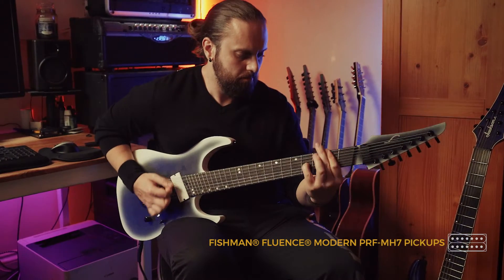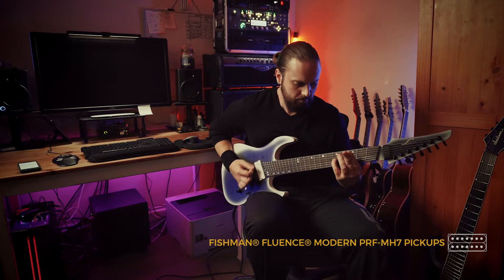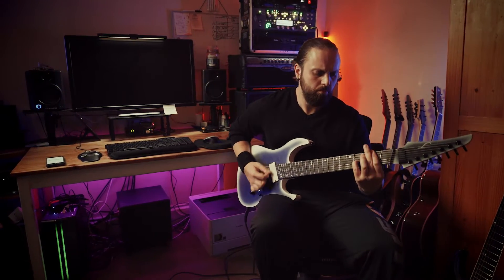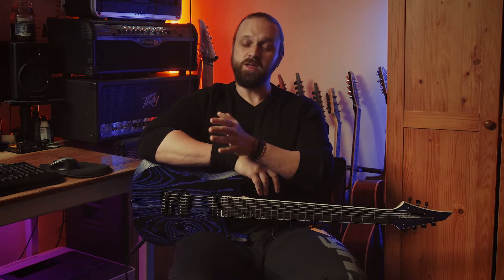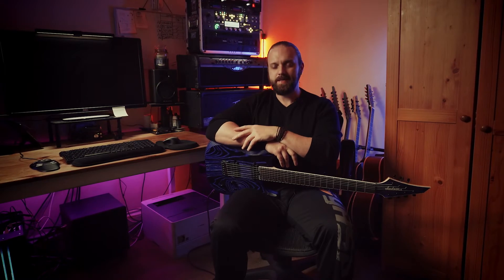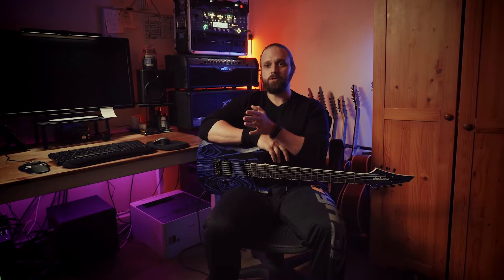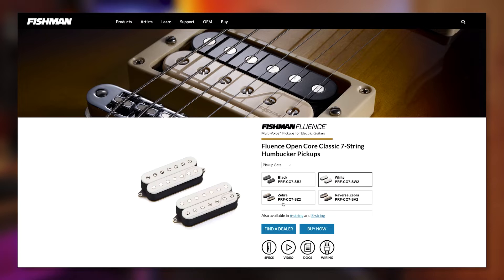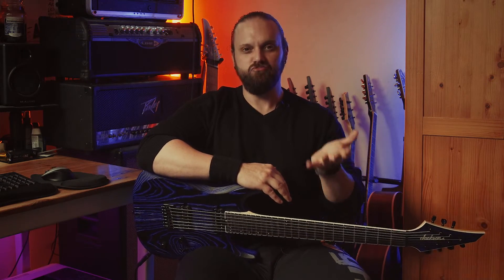Just listen to that little bit of extra compression and output — it's just bringing out those drop A notes a little bit better, pushing the amplifier just a little bit harder. I think overall a bridge pickup like that would have been a far better fit for this guitar. Just to illustrate how much these pickups are aimed at Les Paul or vintage solid body users — Fishman even make them available in zebra finish, the cream and black that's classic of 50s and 60s guitars. If they were aimed at modern metal players, I don't think they would have brought them out in a zebra finish.